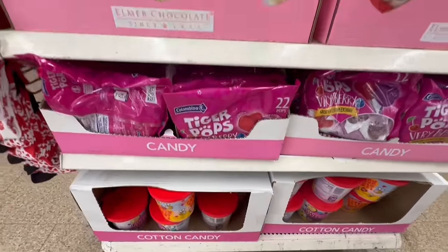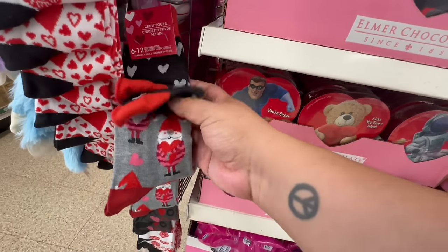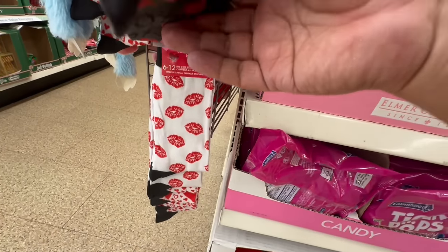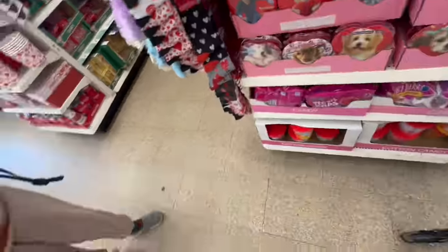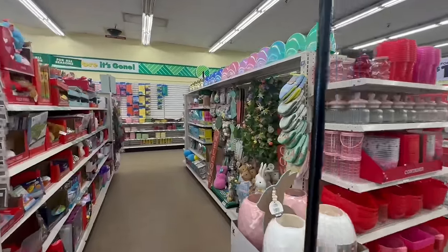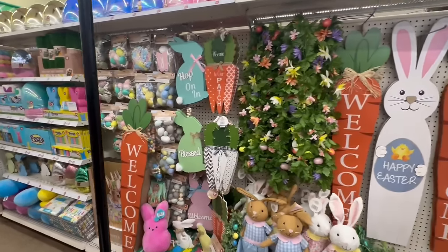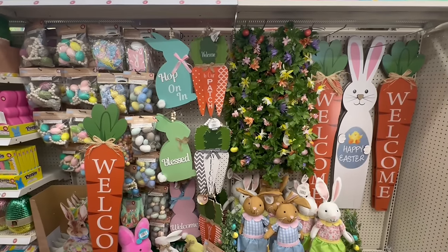Oh my god, I almost missed these socks too — look at these with the little gnome, and they have these kisses. So stinking cute! Alright my friends, here's the surprise — oh my god, Easter 2024 is officially rolling into stores!